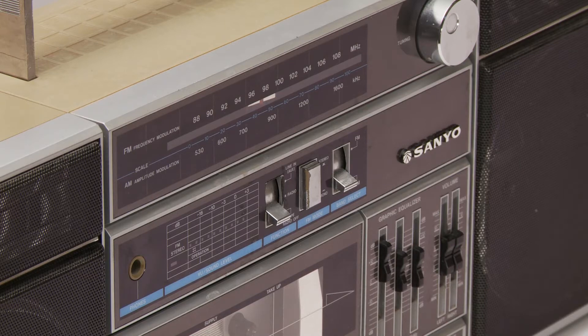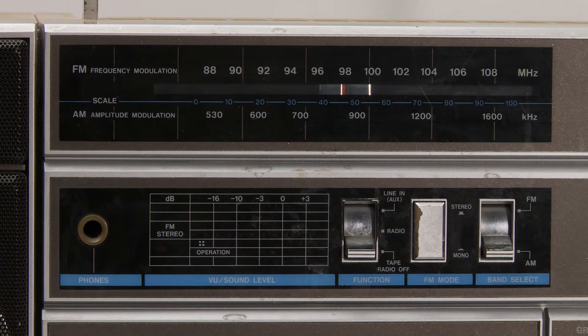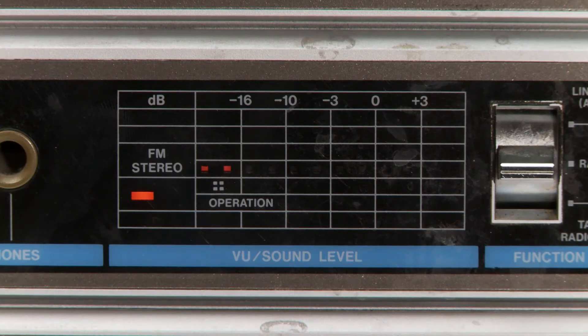First up we have the switches for what mode you want to be in. Tape/off means that it won't actually turn on until you hit one of the play function buttons. There's also radio, which will turn on the radio. As you can see it does have a radio frequency bar. There's also a mono/stereo button for FM mode, and a graph that shows the dB for the FM radio.